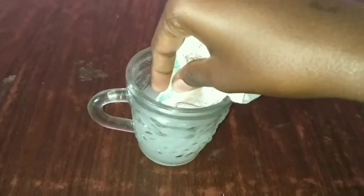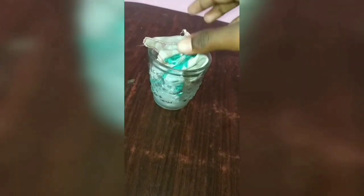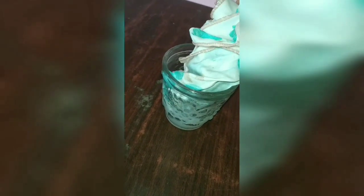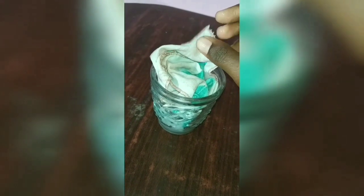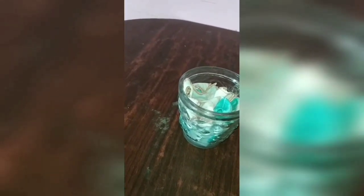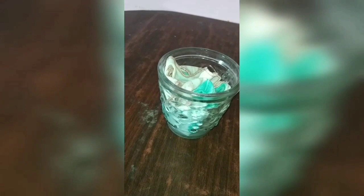Let's dip it first. Let's put it in a circular motion. It can be used as a massage. It can be used as cotton on the face. If you dip it in a white cloth, you can use a circular motion, then wash the face.